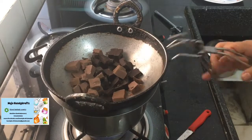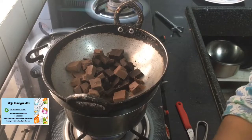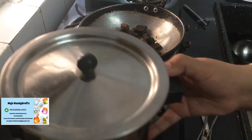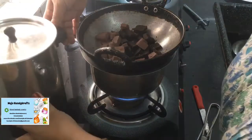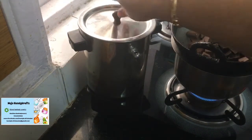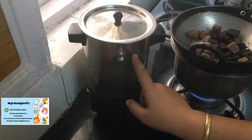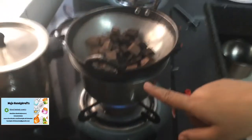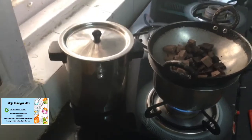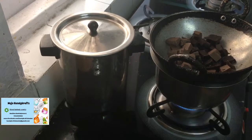Since the chocolate was not in the fridge, it was easier for me to chop it. Another option is this milk cooker — here is the knob from where you can fill the water inside, and then it works as a double boiler. You don't have to make a separate setup; just put the chocolate in this and you can melt it. I wanted to show you both methods, that's why I'm not using this one.